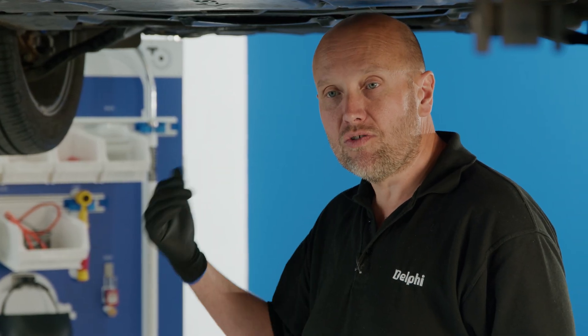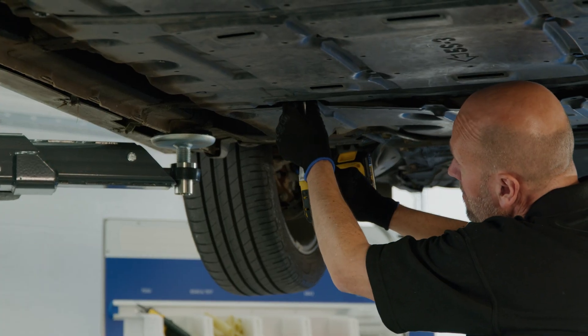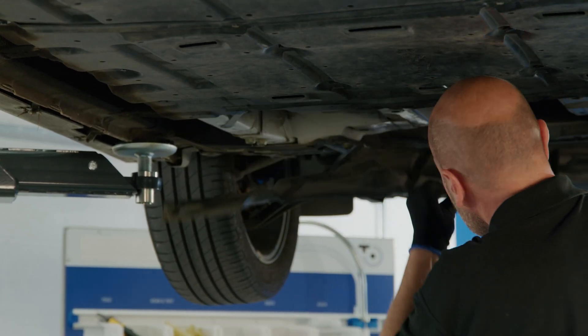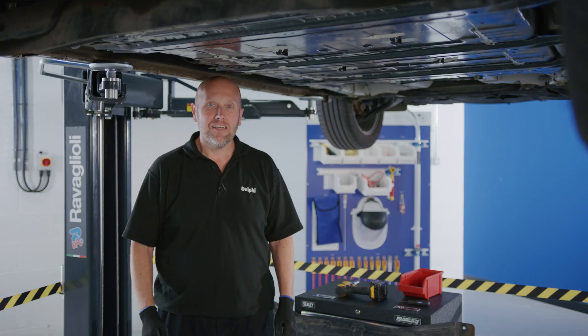There are three covers on the battery. We're going to begin at the front and remove all of the 10mm bolts and all of the plastic clips, removing each cover one at a time.